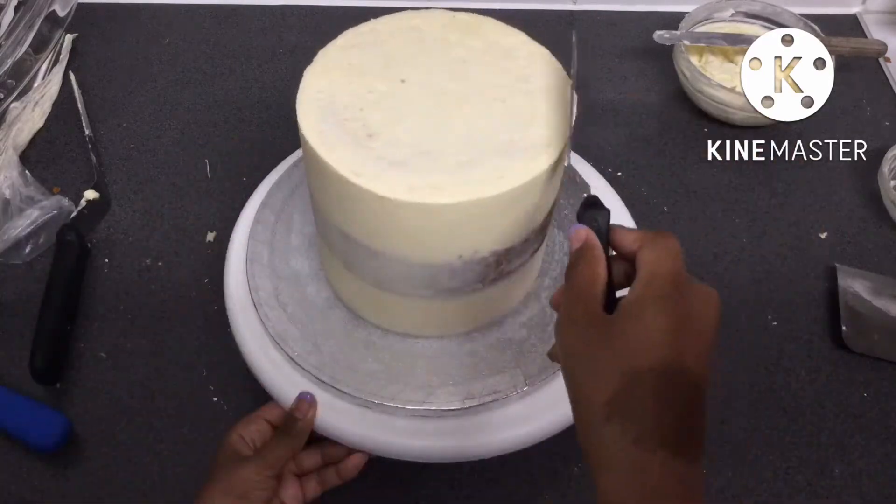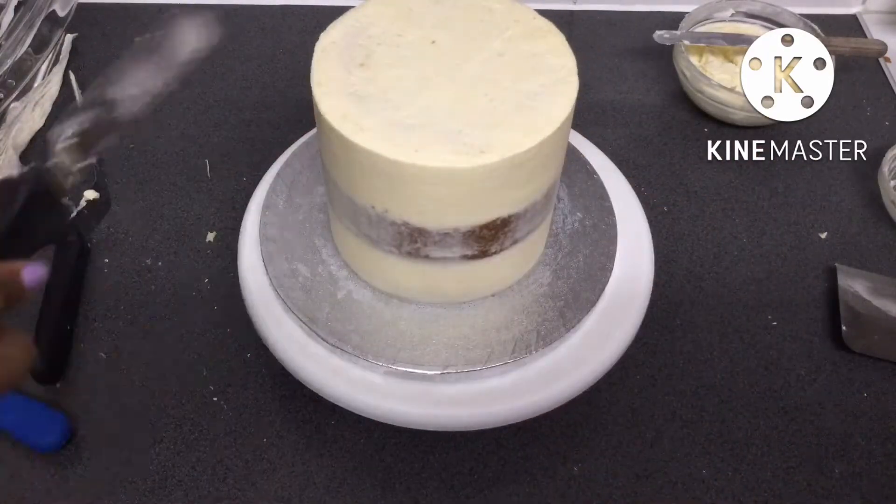After I smoothed the sides of the cake, I made sure to smooth the top of the cake as well.